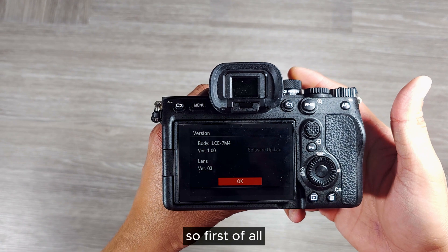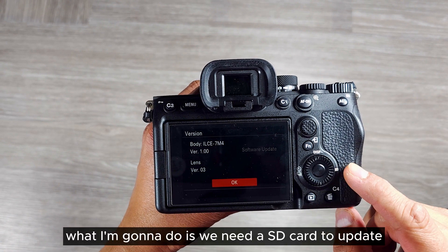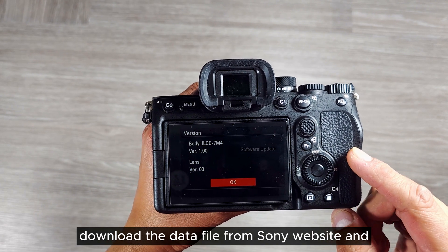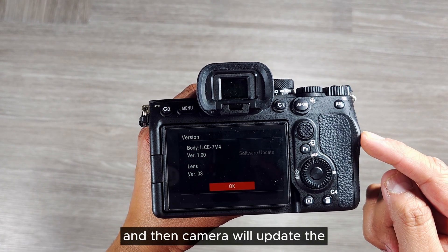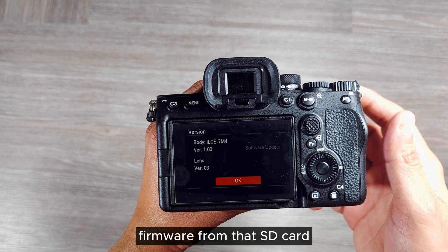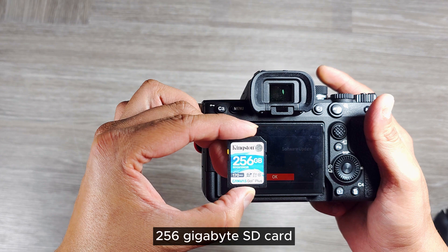There are a few steps we have to follow. First of all, we need an SD card. Download the firmware file from the Sony website, transfer that file to the SD card, and then the camera will update the firmware from that SD card. I'm going to use the Kingston 256 gigabyte SD card.